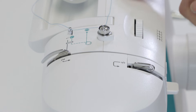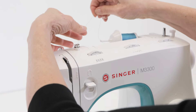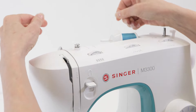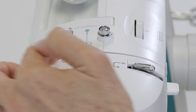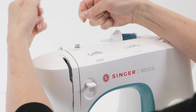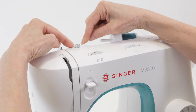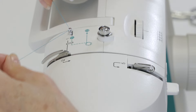After winding a bobbin, the top of the machine may have thread in the bobbin winding path. Remove that thread and follow instead the needle threading path, which is marked by a gray solid line. Hold your thread with your right hand and the loose end in your left hand, and snap your thread into guide number one as shown.